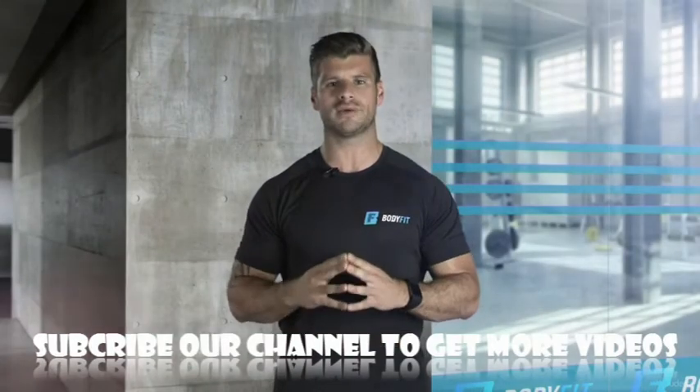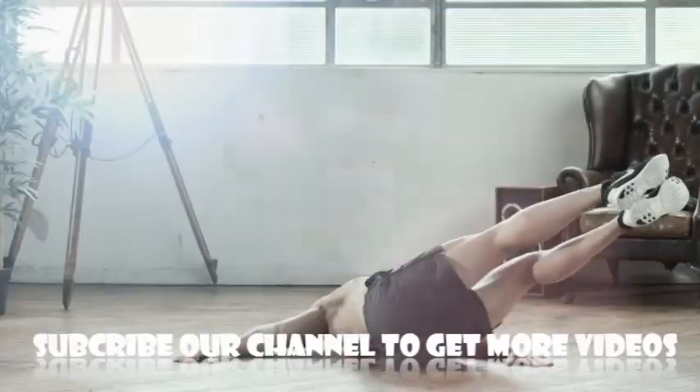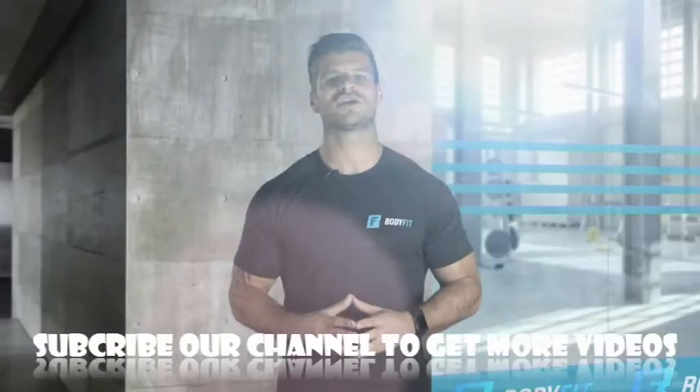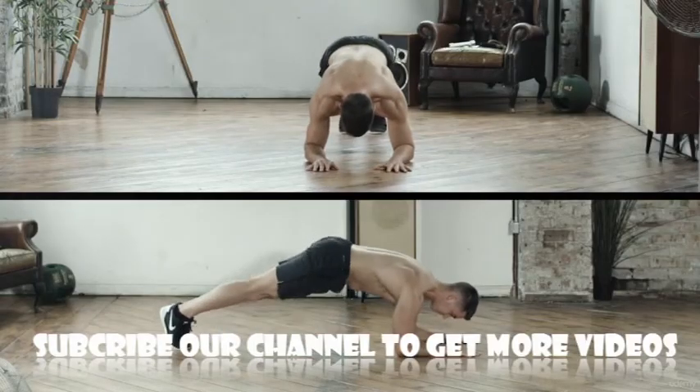The exercises within the Body Fit Benchmark are all bodyweight, so you can do them at home. There's no need for a gym, so there are no excuses. The benchmark consists of five exercises.